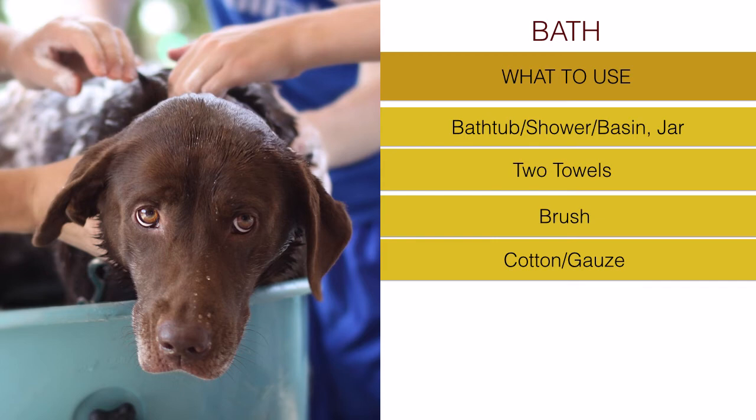This helps avoid ear infections, but don't exaggerate - ask your vet. If your dog goes regularly to a vet, checking the ear canal is one of the first things they do, as it can indicate infections and other conditions. Your veterinarian will check that area immediately when the dog is at the clinic or when the vet comes home.